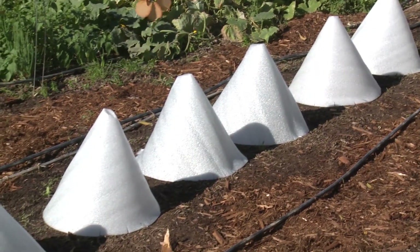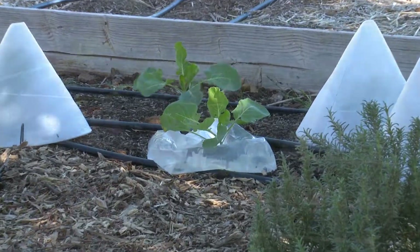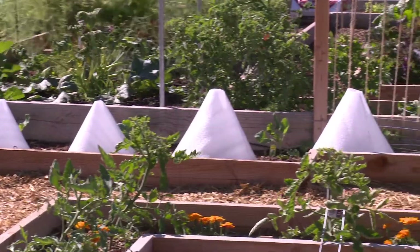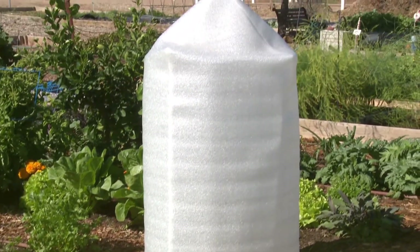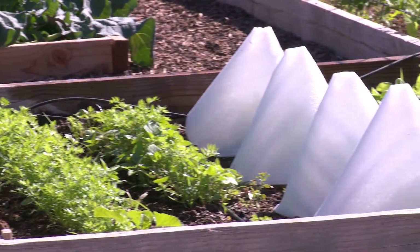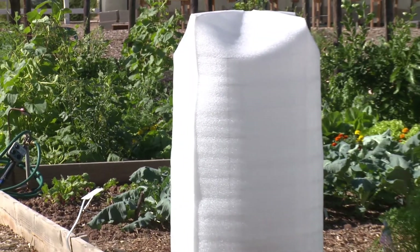Our solar cones act like a miniature greenhouse that you place directly over young, delicate plants to protect them from the devastating effects of frost and cold weather. Inside the protection of the solar cone, plants will grow in a safe, insulated environment. Cold temperatures, wind, frost, and animals are all locked out.